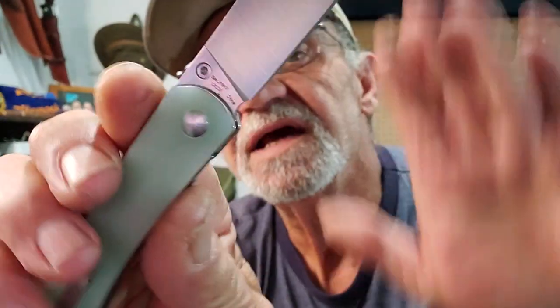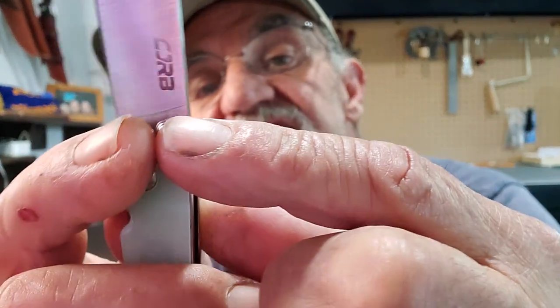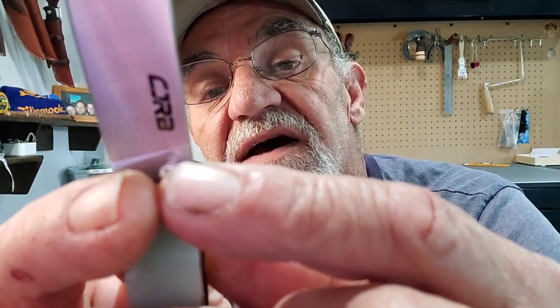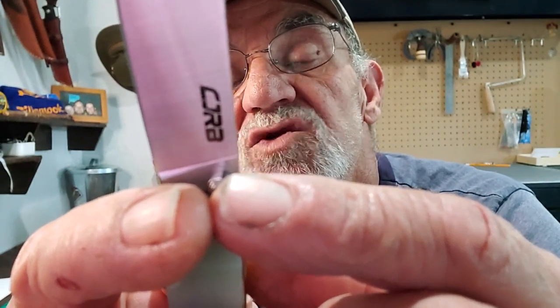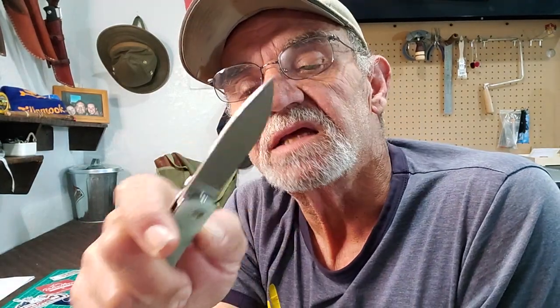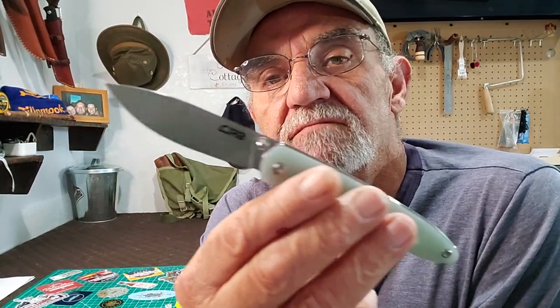CJRB on the other side, right there on the ricasso it says the model number and the steel. I found this interesting — 12C27, which apparently is a proprietary steel that they make. They say they made it because everybody wanted a better steel. I know very little about steel, I just like knives, what can I say.